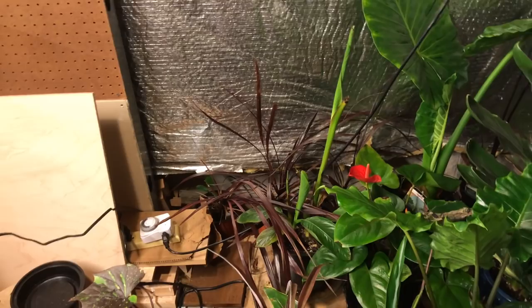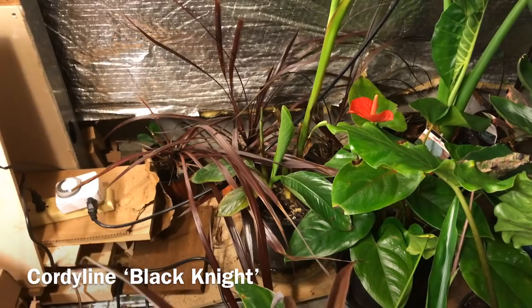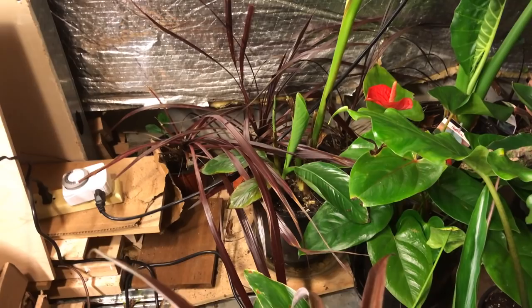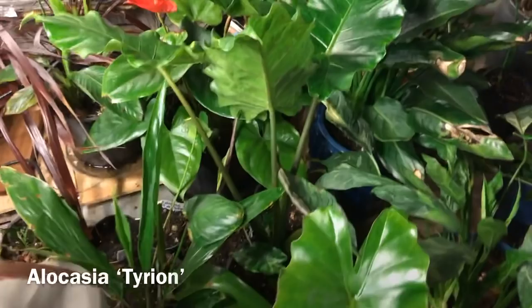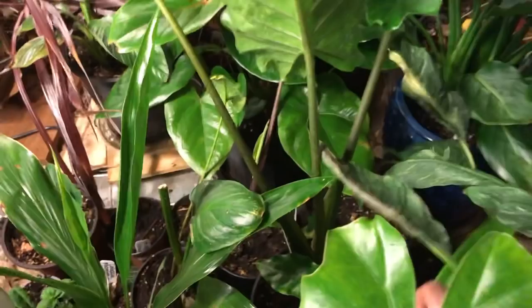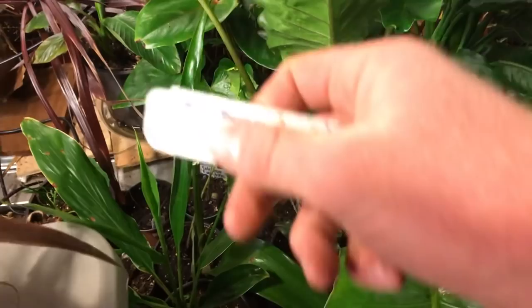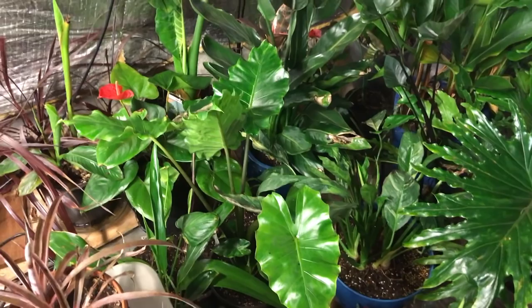Behind the velutina banana I have some cordylines that were around the giant white bird of paradise over the summer. Again, this space isn't designed to be aesthetically pleasing — it's just designed to get these plants through the winter. Here's a new variety of alocasia for me called 'Tyreon.' It's supposed to have the look of 'Portora,' a big giant ruffled-leaf alocasia, but mature smaller. I got this from Brian's Botanicals. It's been in a one-gallon pot the whole season — a slower grower being a dwarf — but it's a great variety.